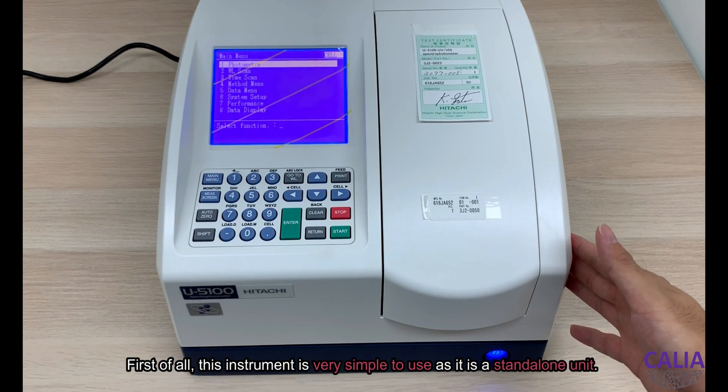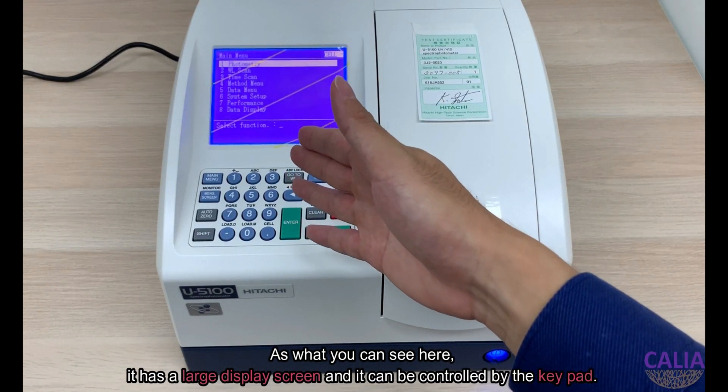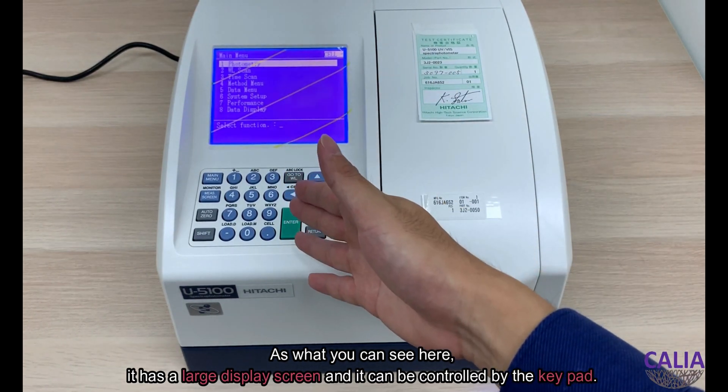First of all, this instrument is very simple to use as it is a standalone unit. As you can see here, it has a large display screen and it can be controlled by keypad.